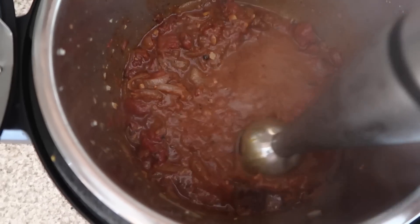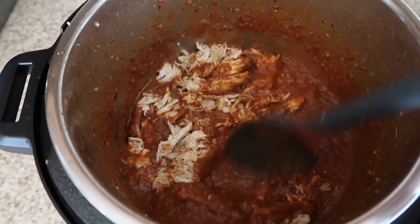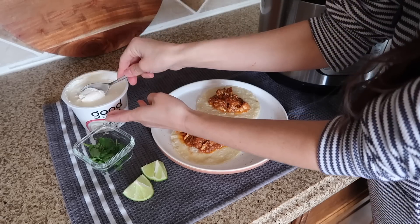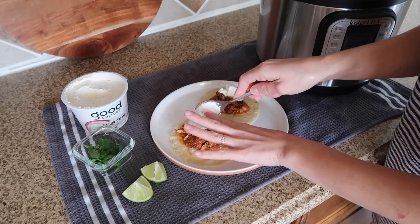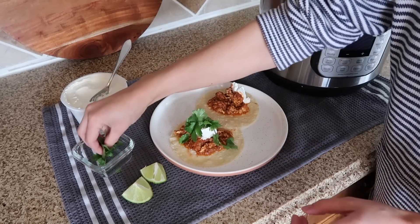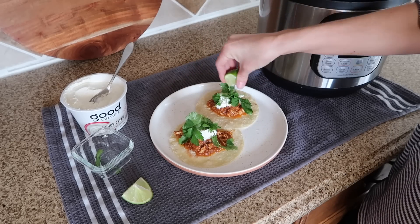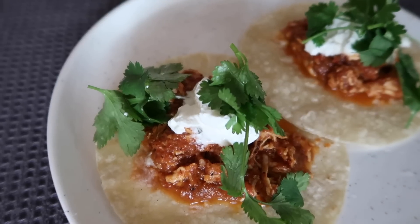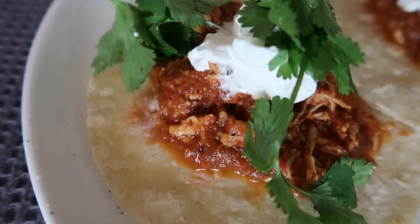I didn't have enough chicken on hand so there was too much sauce — if that happens, remove some sauce before adding the chicken back in. Today I made tacos and they were so delicious. That smoky flavor comes through from the fire roasted tomatoes and chipotle peppers. I topped them with sour cream, cilantro, and lime juice. These would also make great burritos or nachos, and you could probably freeze this too. All recipes are linked in the description box below.